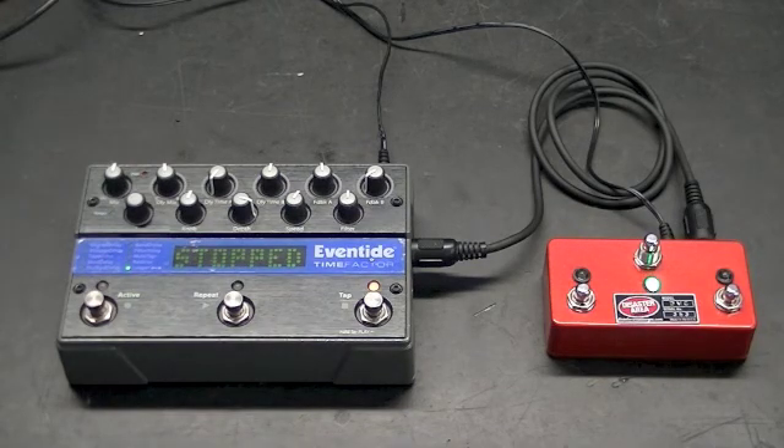So there you have it — the DMC controllers controlling the Eventide Factor Series. Thanks.